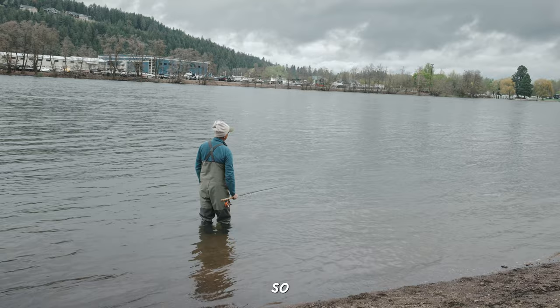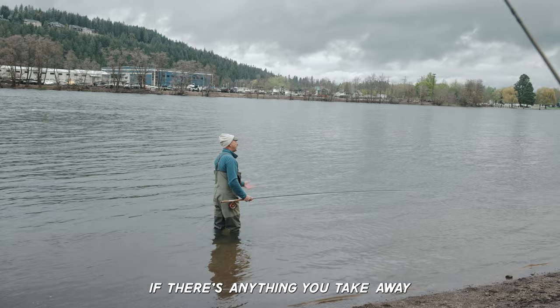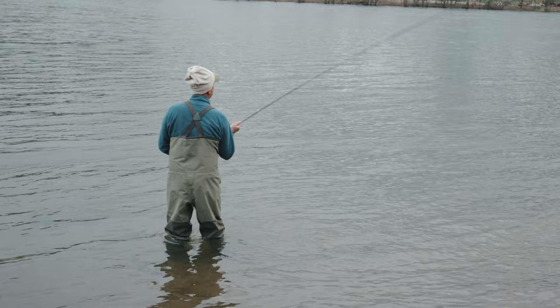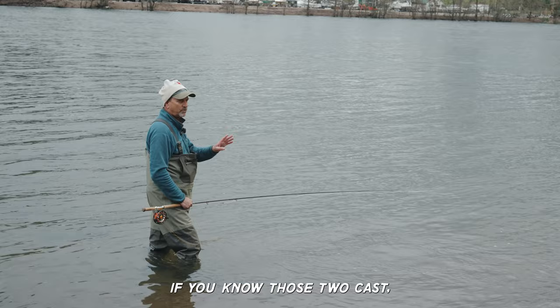Those are the things I like to practice, especially the roll cast. If there's anything you take away from everybody here, it's those two casts — the double spey and the circle C, or the snap Z. If you can do both of those casts with a single-handed rod, there's not one place in the world you can't fish. I don't care how many trees are behind you.